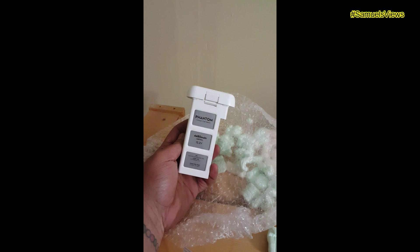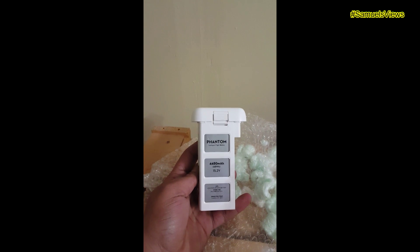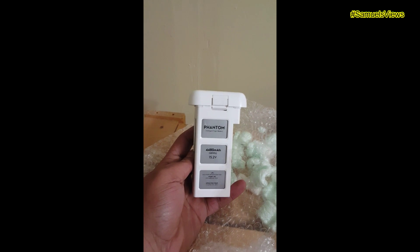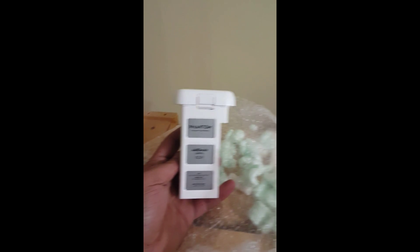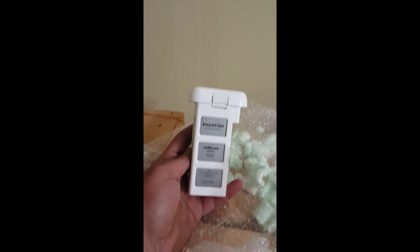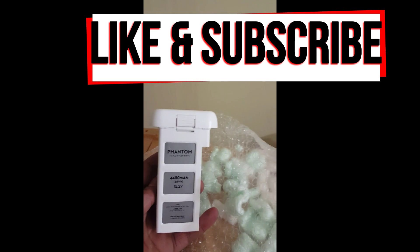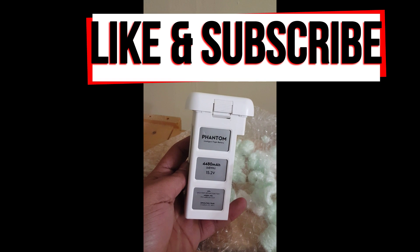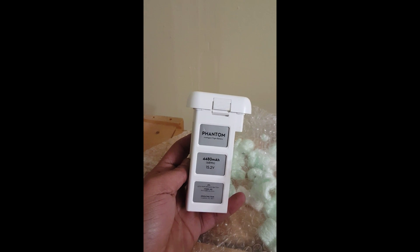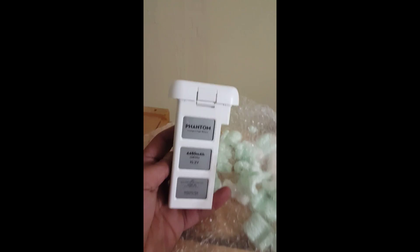I still need a couple more because I got a lot of plans. Fourth one, guys! Thank you for viewing — remember to like, share, and subscribe. Keep your eyes open, I got the next video coming up for the mod. Check out my new one I just uploaded with my new computer. Thank you for watching and tuning in to another Samuel's Views production. Take care, guys!